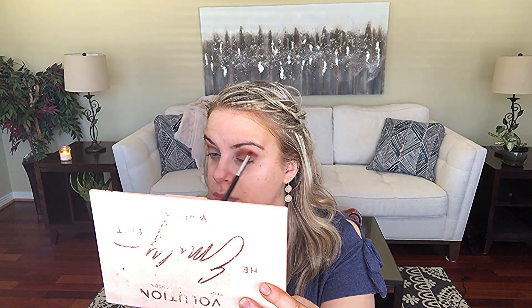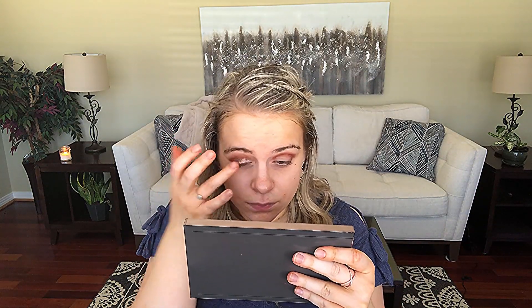Then of course I blended it to make it look more subtle and effortless, and did the same on the other eye. This is a shimmery, glittery shade that I'm using for my lid color. If you don't normally wear glittery shades, feel free to use a matte shade instead. I just like wearing glittery shades, so that's why I chose this. I'm using my finger to apply it — it's just an easy way to apply this eyeshadow.